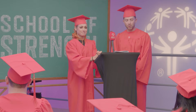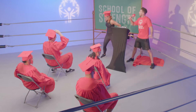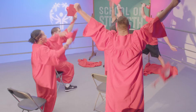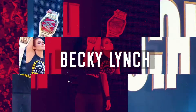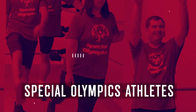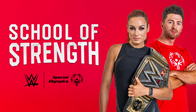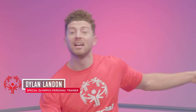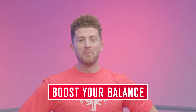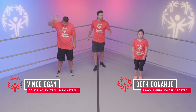So now master trainers, let's get ready to exercise! Today's lesson is something super important and it's something we might all struggle with, but we all want to get better at, and that is balance. To help us get better at balance, please welcome back two Special Olympic Champions, Vince Egan and Beth Donahue.